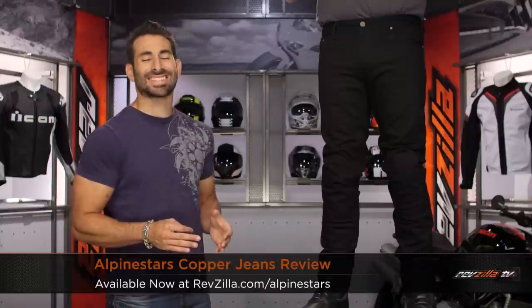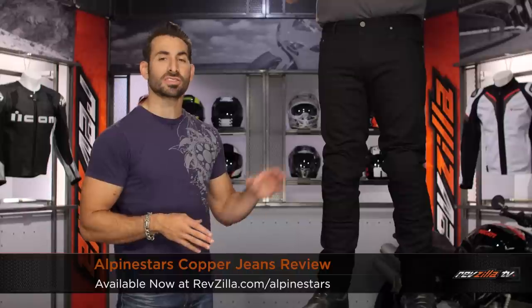Hey, this is Anthony from Revzilla. It's here where you can watch Decide and Ride. Welcome to our detailed breakdown of the new Alpinestars Copper riding jeans, available at Revzilla.com.